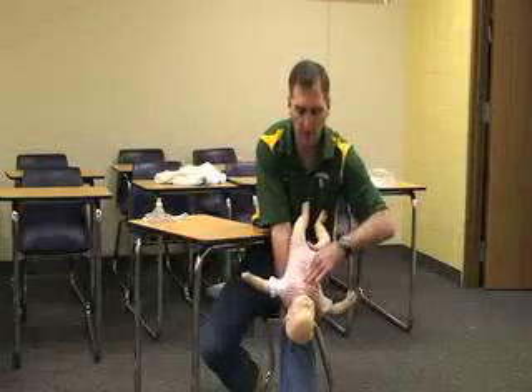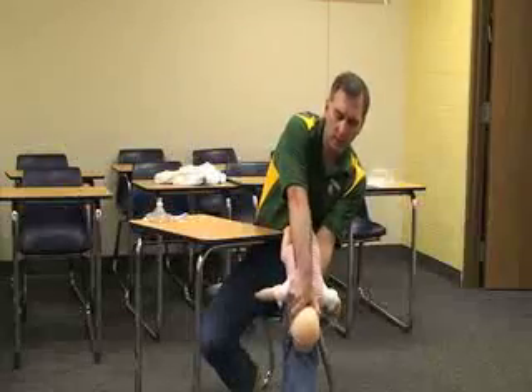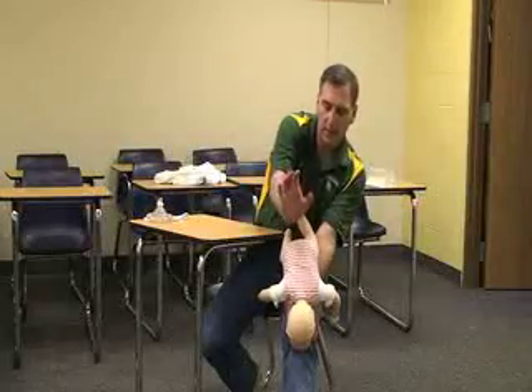One and two and three and four and five. If the baby is still choking, just repeat these maneuvers again, stabilizing the head as you turn the baby.